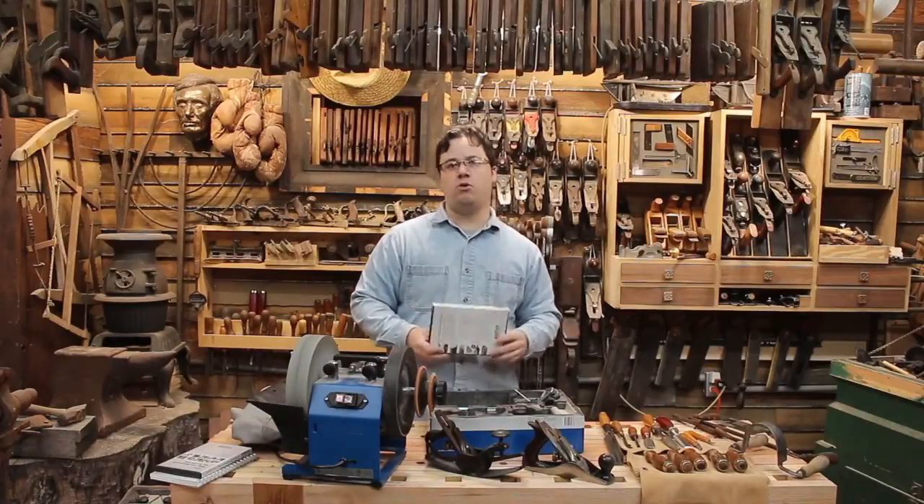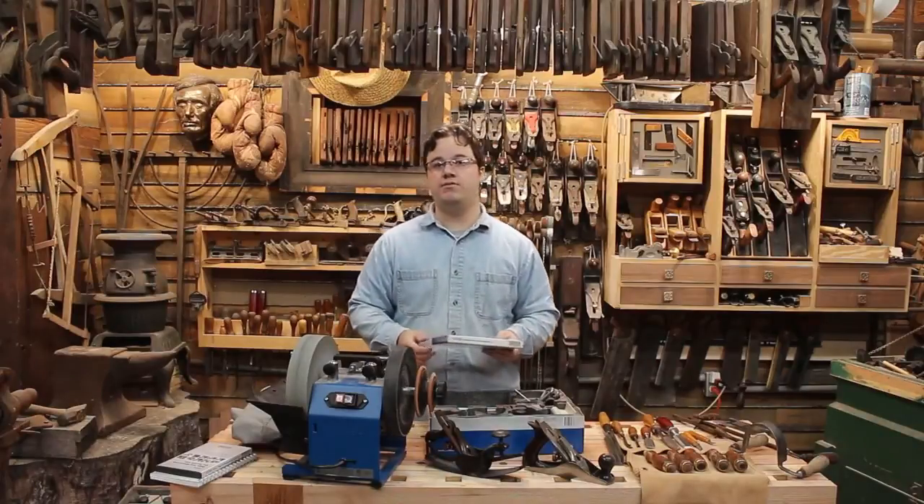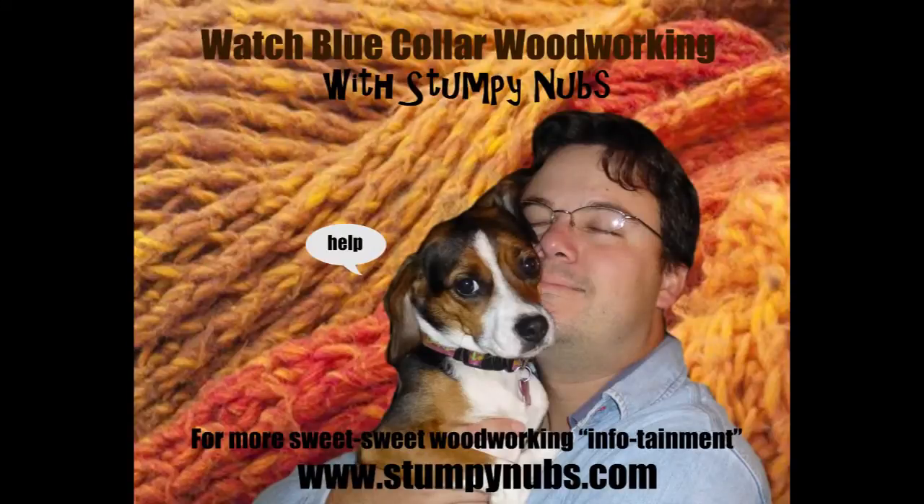So for that, I award the Tormek Woodturners Set the coveted designation of one of Stumpy Nub's favorite things. Stumpy Nub's favorite things is one of Stumpy Nub's favorite things.